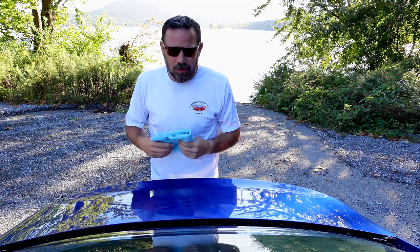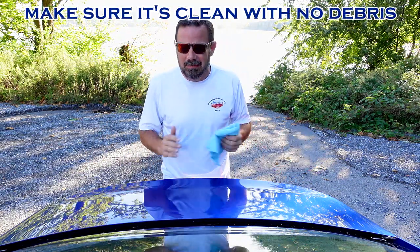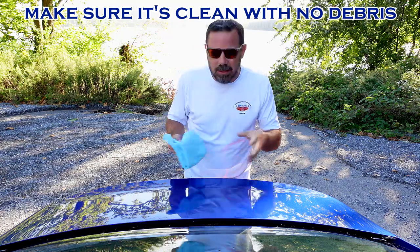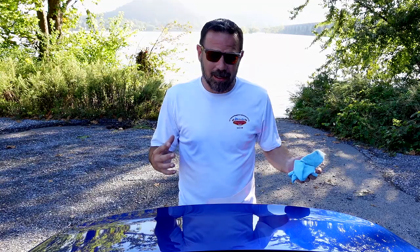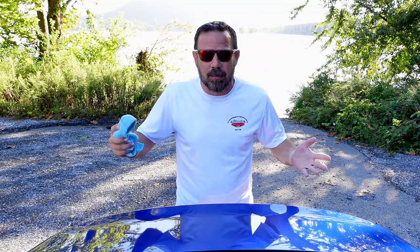So what you want to do is make sure that your area is nice and clean. I've already cleaned it up; I'm just going to go over it one more time real quick. All right, that's done and nice and dry. Let me go grab the spoiler.